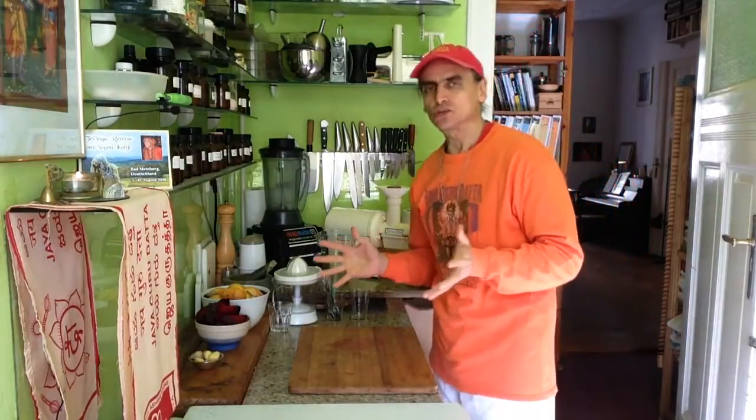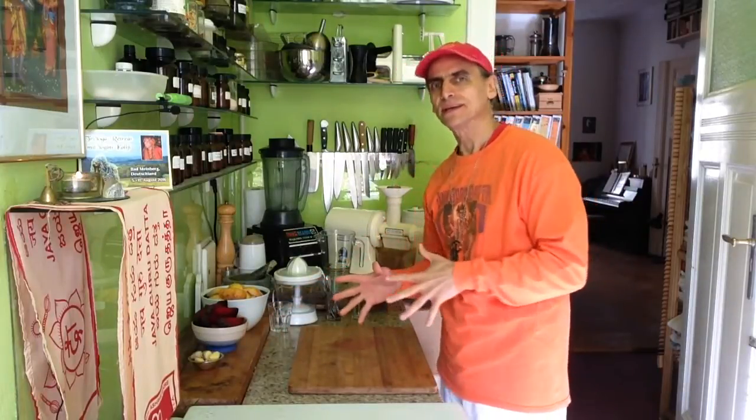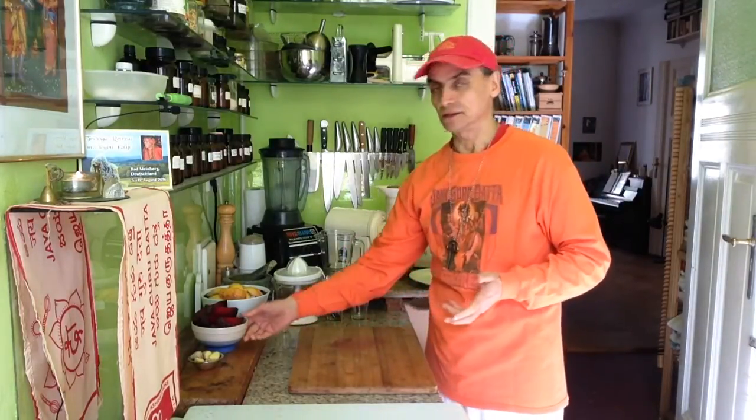I enjoy juice fasting, or gentle juice fasting — just drinking juices or maybe nut milks. The fiber is removed from the veggies, fruit, and nuts, and only the juice, the nutrient-dense part, stays. It means reducing the calories, a little bit of discipline, and the rest you enjoy.